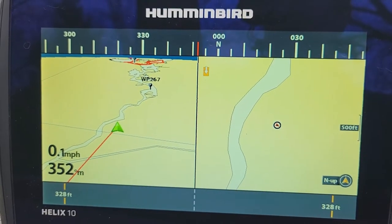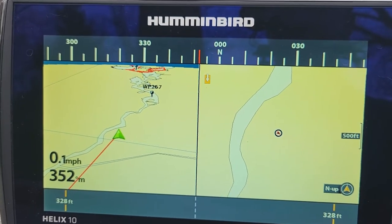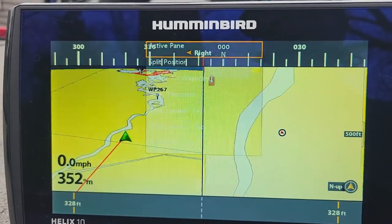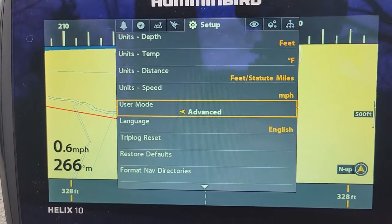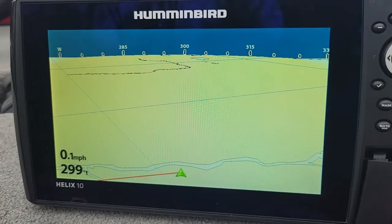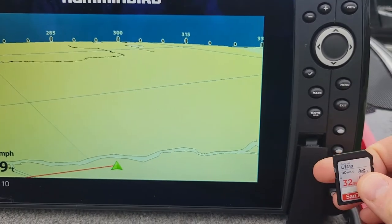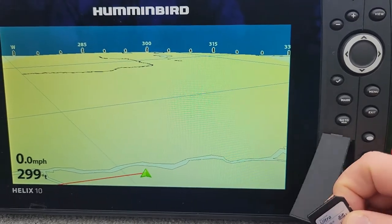Once you confirm you need to update your software, restore your defaults on the unit. I've already removed my Lake Master map card — remove any other cards you have. Hit menu twice, slide over to Setup, and down to Restore Defaults, then right cursor twice. Now that your defaults are restored and you have the updated card ready with all other SD cards removed, it's time to update your software.